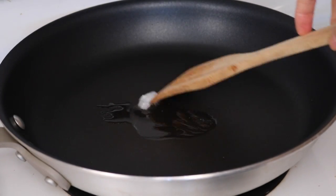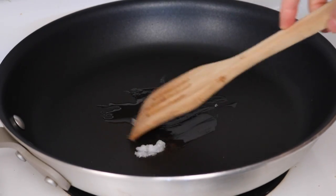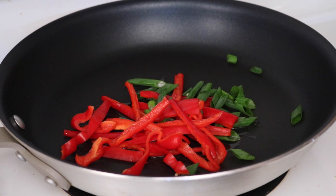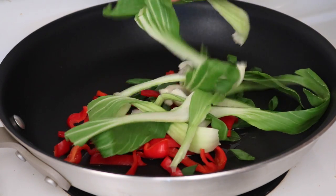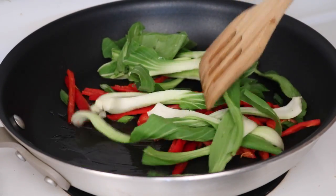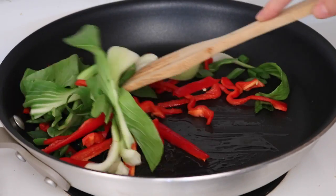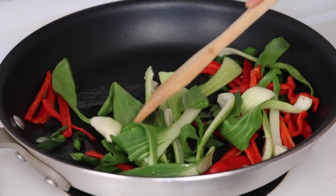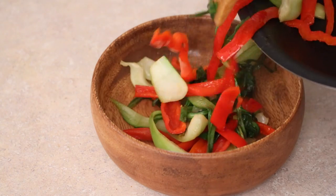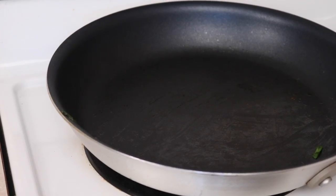I'm using the coconut oil — just a little bit in a frying pan. You don't have to use oil if you don't want, but I love the flavor that coconut oil gives; it goes really well with the squash and curry flavors. I added a handful of red peppers, a handful of green onions, and a head of mini bok choy, then just stir-fried it until it was as soft as I like it.